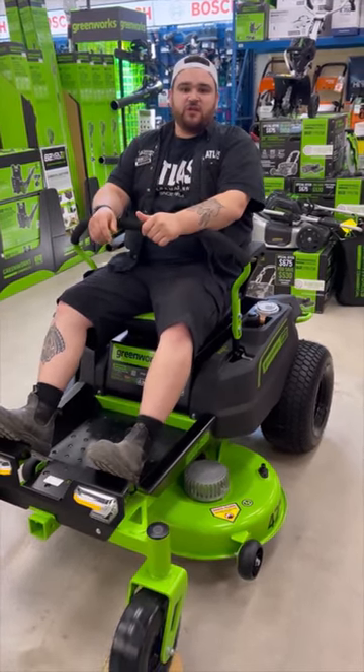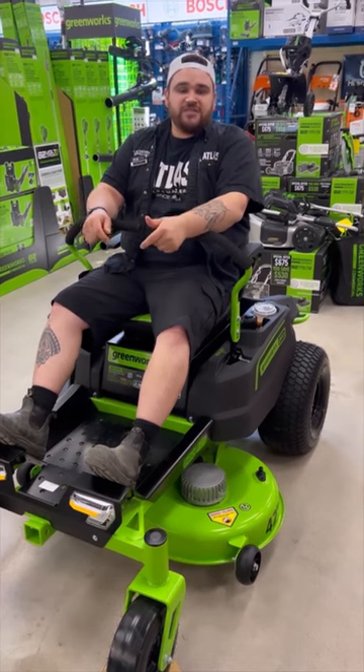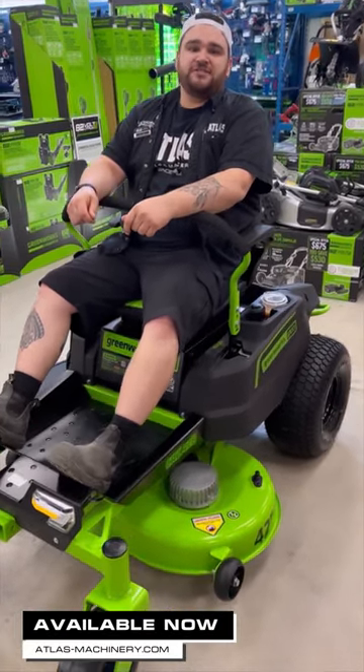We've got tons of different stuff from Greenworks here at Atlas. You can come in store or check it out on our website at MustacheMachinery.com.